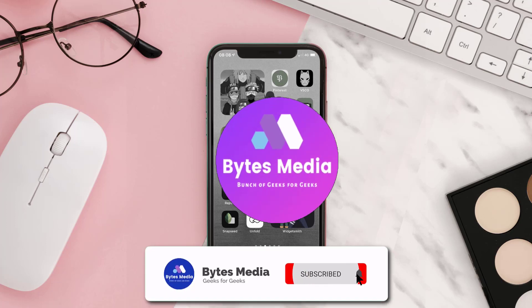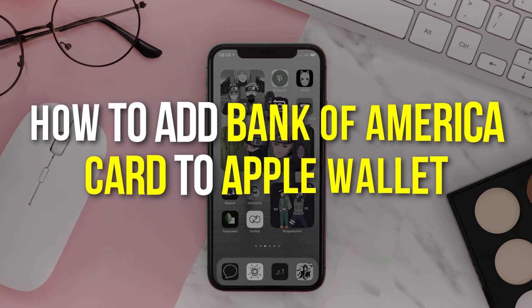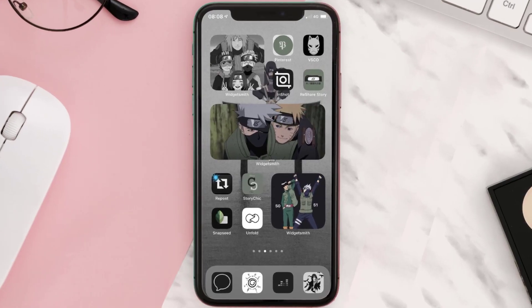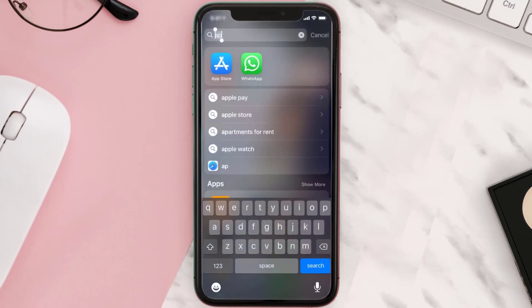Hey guys, I'm Anna and today I'm going to show you how to add a Bank of America card to Apple Wallet. This video is going to be a step-by-step tutorial, so if you follow along, by the end of this video you'll be able to add a Bank of America card to Apple Wallet.